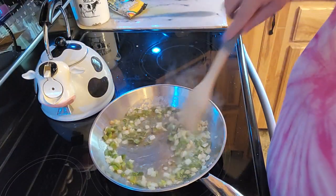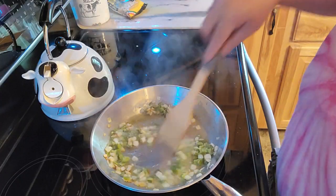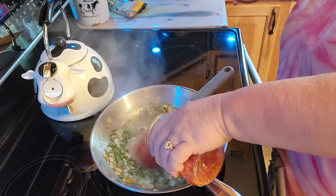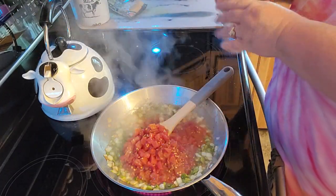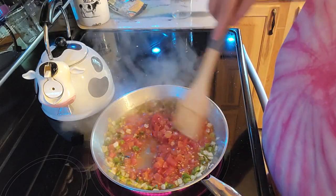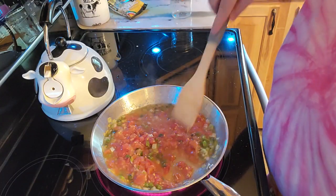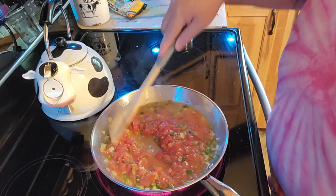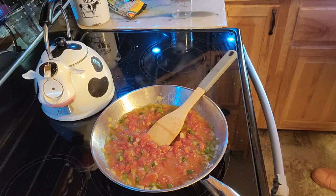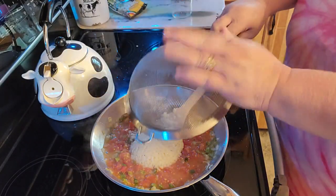Alright, the pasta's done and this has had a chance to brown. So what I'm going to be doing is go ahead and add my tomatoes. With that little bit of pasta that I'm making, I should have used other pasta because that pasta's not very much. But I'm going to go ahead and get this stirred in here — it's only that little bit of pasta, so hopefully that will fill me up a little bit.